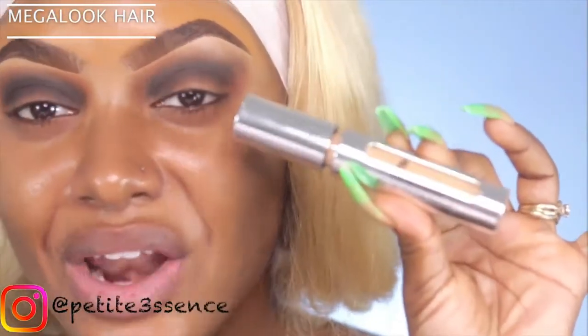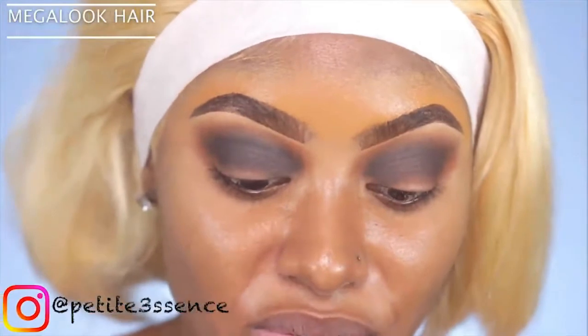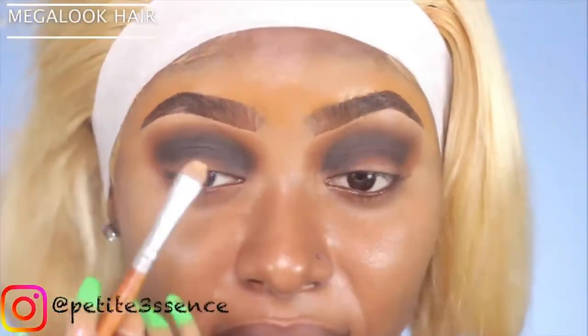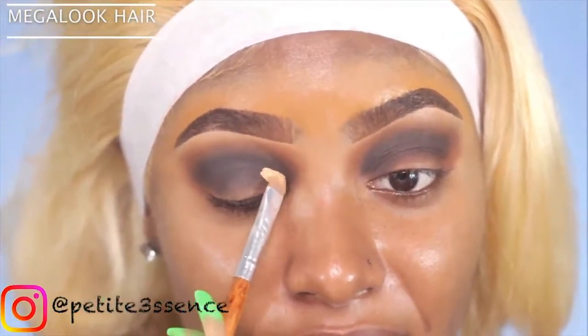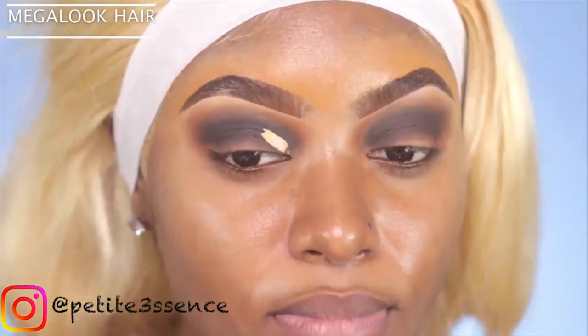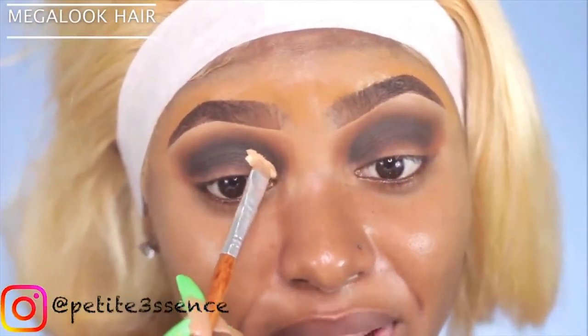Now I'm going to use this concealer again to create my cut crease today. One thing I found out - the other day I used it to create a cut crease in my last week's video, the one with the silver hair, and I allowed it to dry down completely before I applied the shadow. I think it was just so much easier to work with like that.